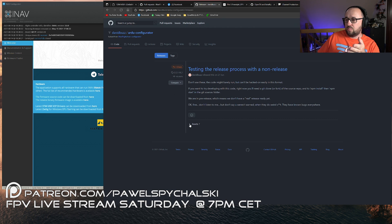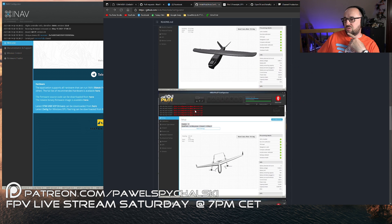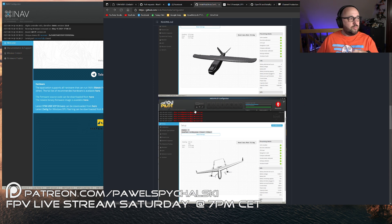There is a release page - more or less testing the release process with no full release yet. But it looks good. Maybe after years and years of having to work with this horrible Mission Planner software, ArduPilot guys will finally have something slightly more user friendly.